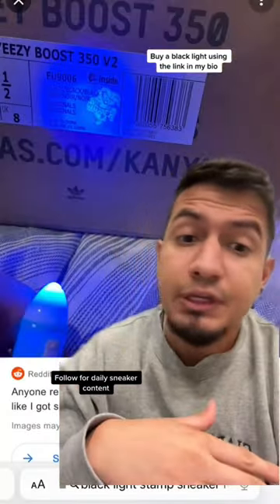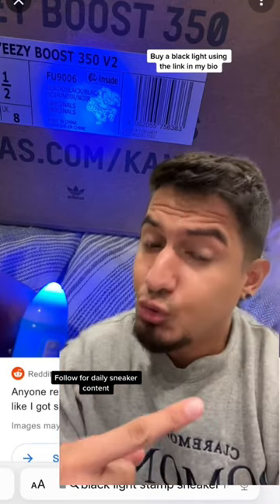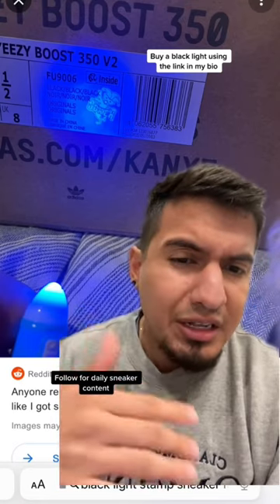I don't have any fakes to show you guys, but I'm going to show you pictures. Blacklight is one tool — don't solely rely on it, because sometimes people know how to remove these things.